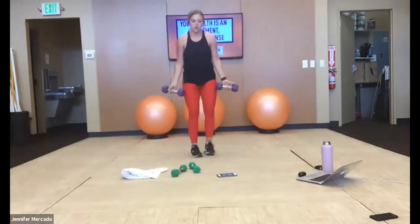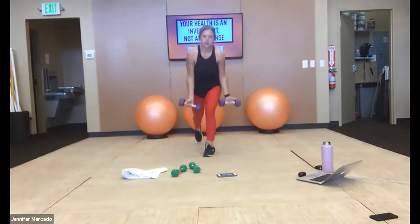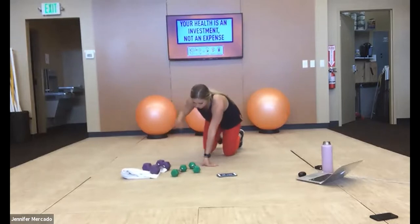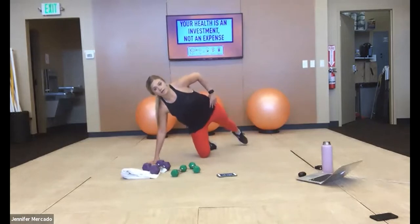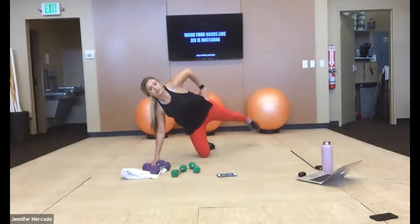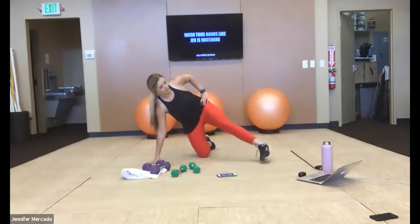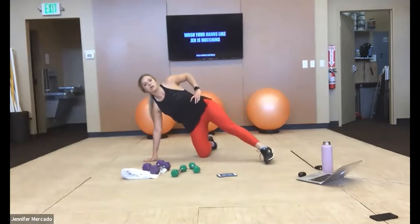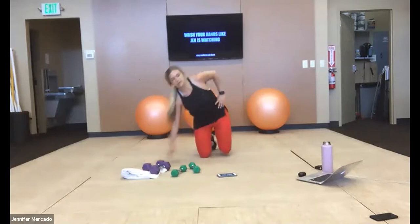We're at a side plank — we're going to do a rainbow with our leg. Think about drawing a rainbow with your toes over your hips. So we're in that same position: foot comes in front, up and over to the back, back to the front. Feel that glute — especially that outer, lateral glute — working for you. Hands under your shoulder, knees under your hip. Switch sides.